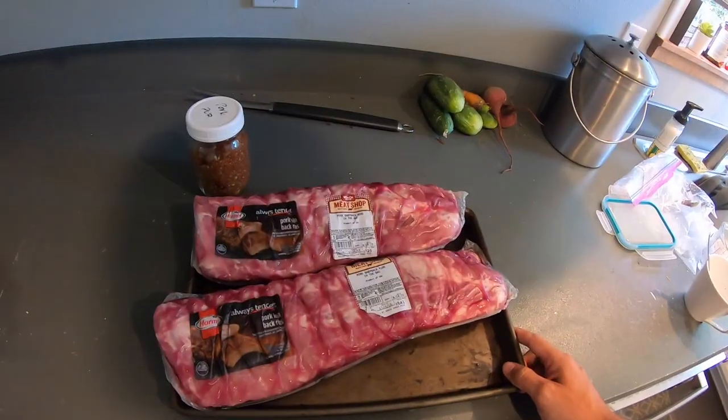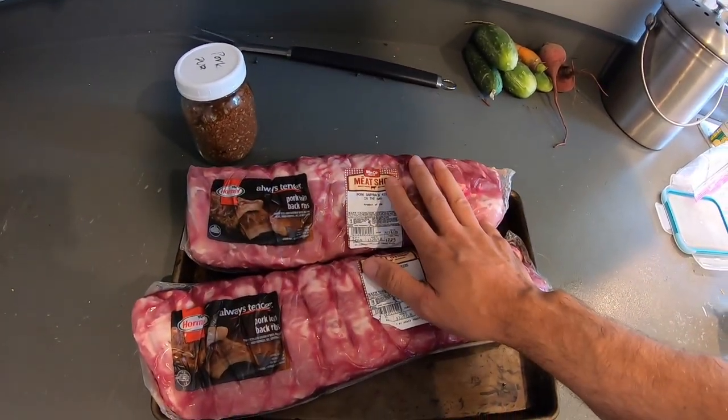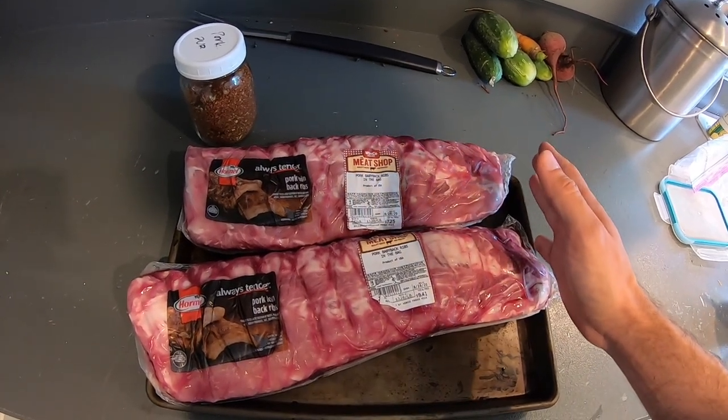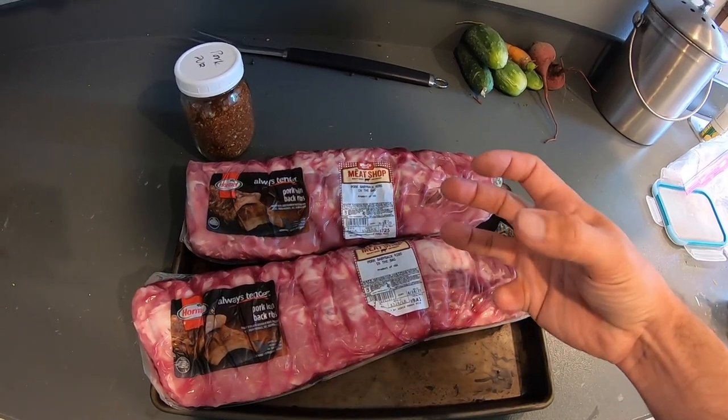We've got my buddy Jaren Standage coming over for dinner tonight, so we're going to make them some ribs. These are the ribs that I get — Hormel from Winco, cheap as you can get. I think they're just as good as everywhere else. I'm not picky when it comes to meat. I just want it to be smoked up really good, have a nice bark on the outside, and want it to fall apart.